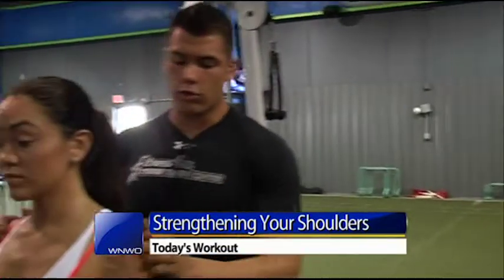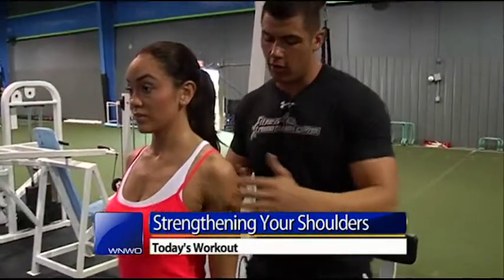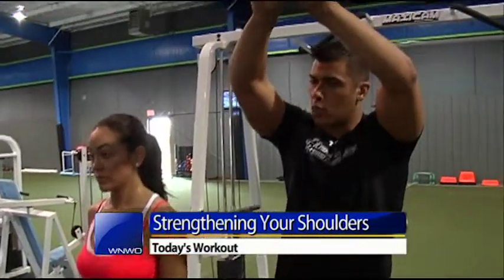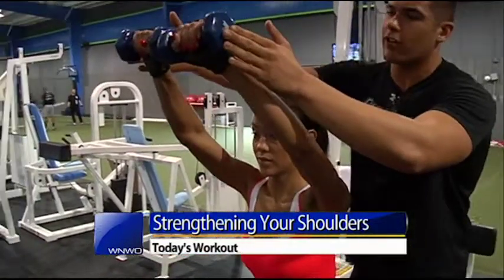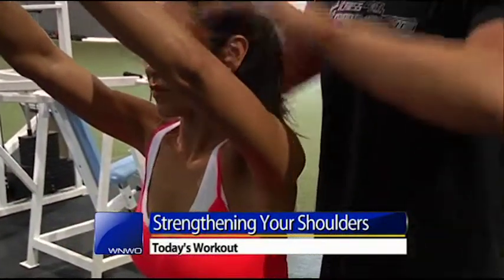We're working the shoulders. We already worked her rear delts, so we're going to work into her front delts now. We're going to do a front raise — raise it up high and squeeze together at the top to really activate her front delts. When she gets to the top, I'm having her press the dumbbells together as hard as she can. This is activating her front delts and really working on shaping and toning that muscle.